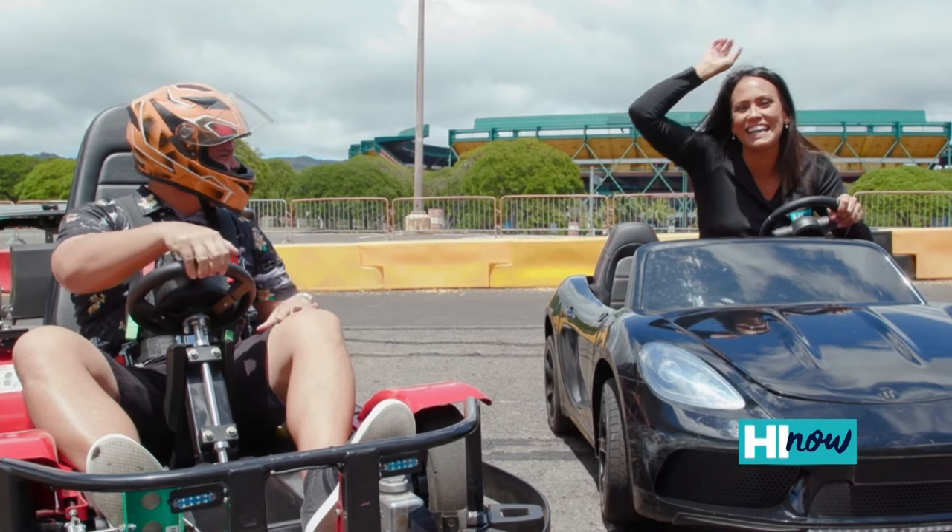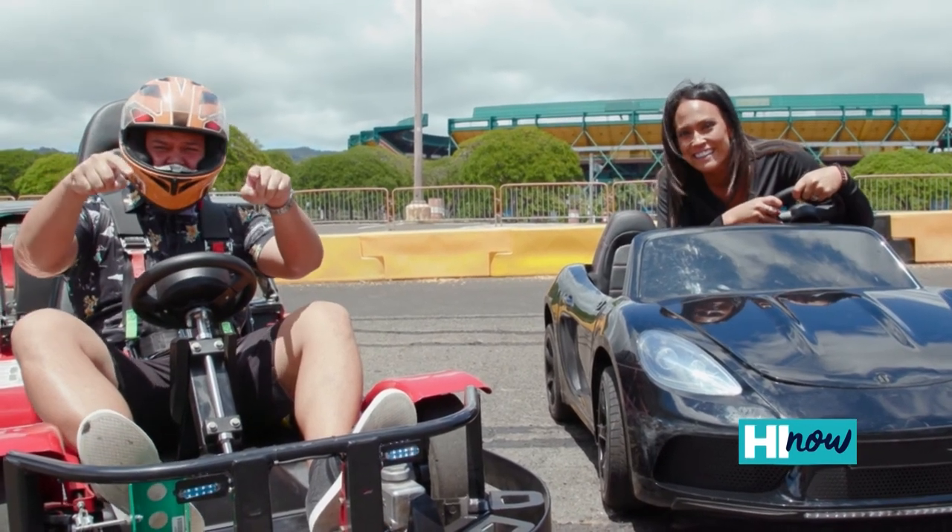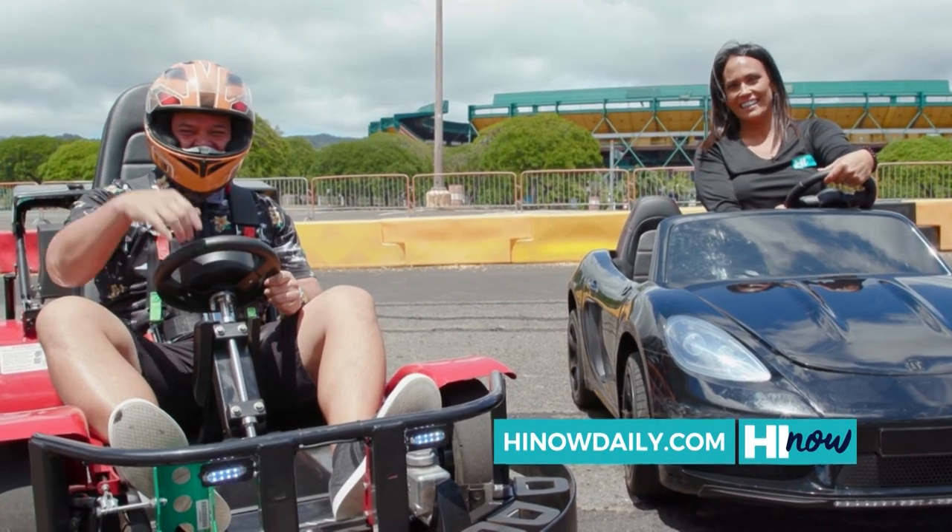Oh, we did it! You guys got to check this out — so much fun for the entire family. VTR carting at Aloha Stadium. Website's betterthanretailhawaii.com — that's where you go for reservations. There's a section that says rentals and sign your waiver there. We'll have all this up on HiNowDaily.com.